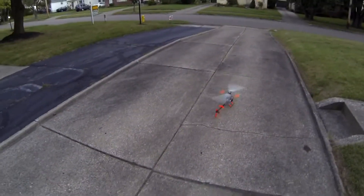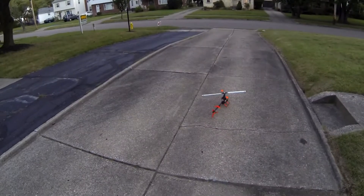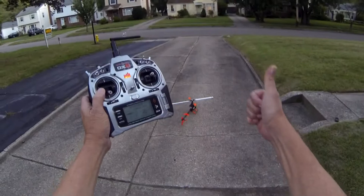Well, there you have it — the Blade 450 with the tail that's not holding. Let's go inside and just see how it shows up and how the video came out anyway. Thanks for watching, and as always, happy flying, friends.